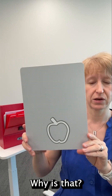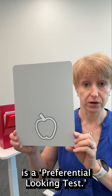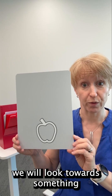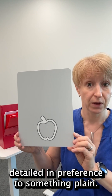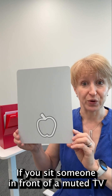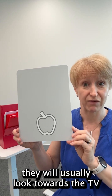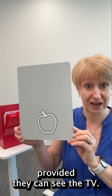Why is that? Well, this test is a preferential looking test. Preferential looking tests are based on the theory that as humans we will look towards something detailed in preference to something plain. If you sit someone in front of a muted TV mounted on a plain wall, they will usually look towards the TV rather than staring at the plain wall it's mounted on, provided they can see the TV.